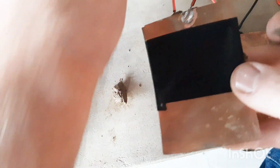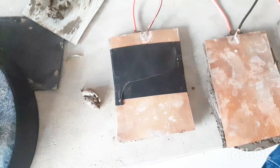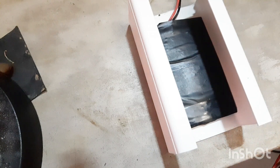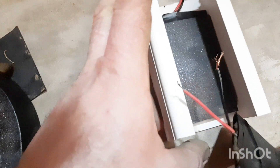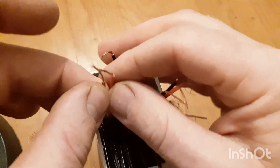I held the plates together with some industrial insulation tape. Then I further insulated each cell with the strips of rubber I cut, and packaged all the cells into some electrical trunking. Then I connected all the cells in series.